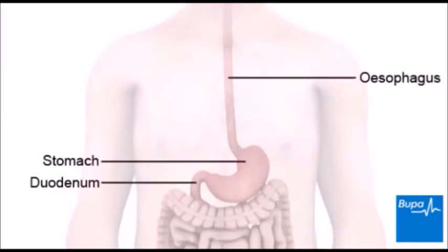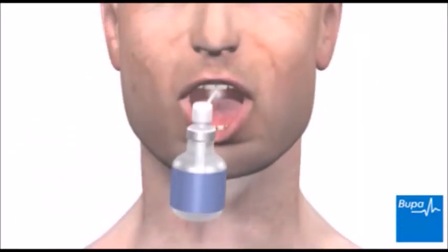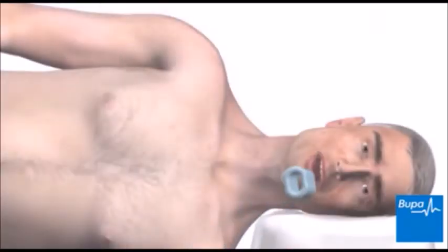Here we show the areas of the digestive system which can be viewed using a gastroscope. You may be given a sedative, anesthetic into the back of your throat, or given a lozenge to suck to numb your throat. Your doctor will place a mouth guard over your teeth to protect them.